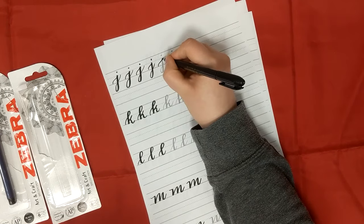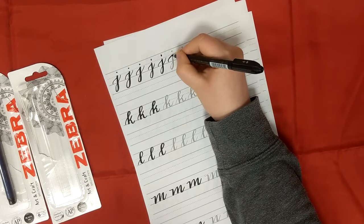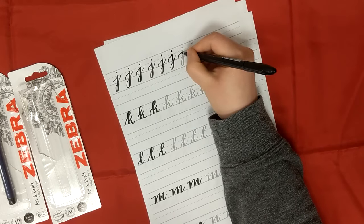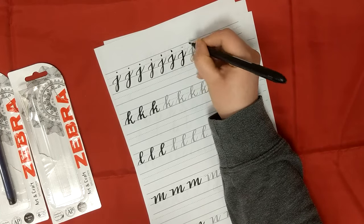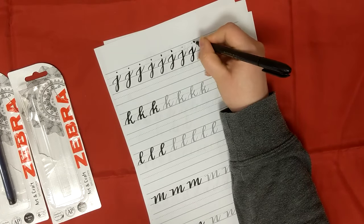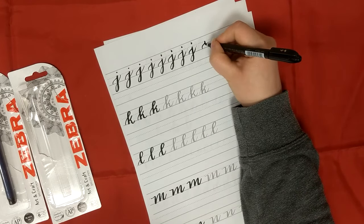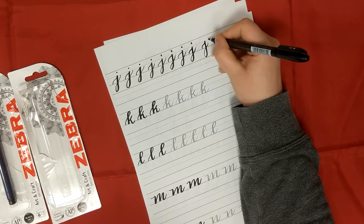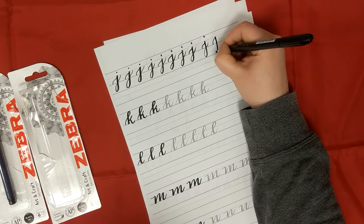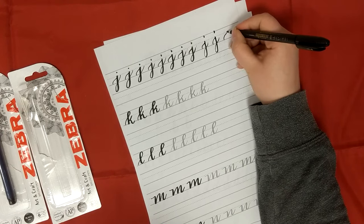Although I've always enjoyed it, I definitely wouldn't say I'm an expert. Mainly my hand lettering consists of doodly drawing and writing words in fancy writing for stamp designing, or for bullet journals and planners. So I'm definitely still a newbie. But these practice sheets make it really great fun, and the medium pen makes it easy to get that nice thick downstroke.